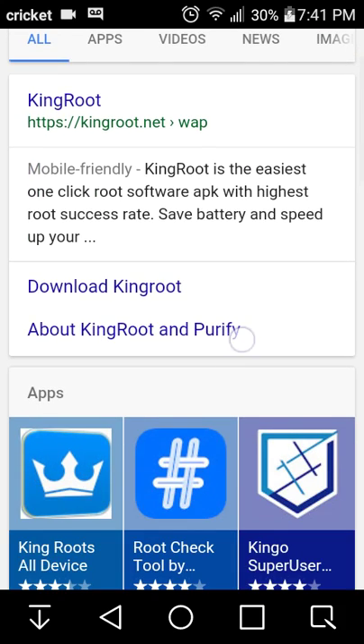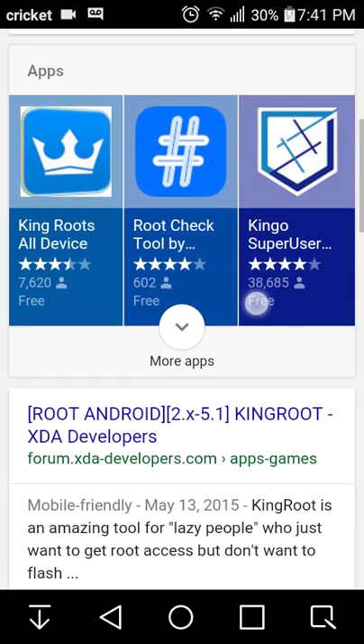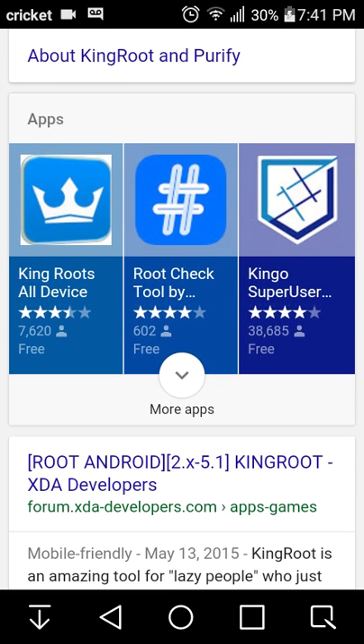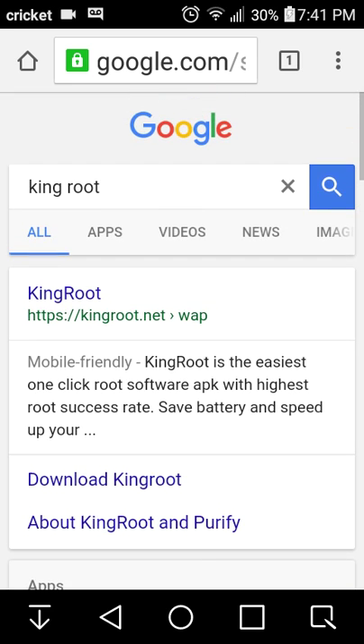And it'll be right here. All the devices and stuff. King Root's better, okay, so don't try. Yeah, here's King Root. Just type in King Root and go into that.